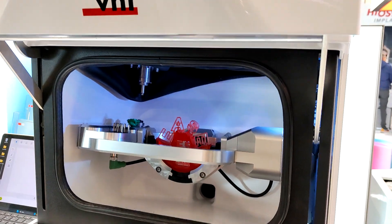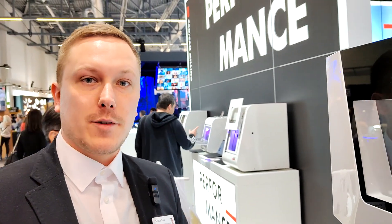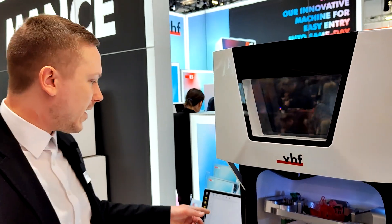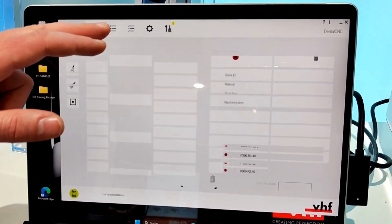Regarding CAM software: at VHF, when you buy a machine, the CAM software is always included for free with no monthly or yearly update fees. Purchasing the E5 includes CAM 8 software, which has been totally redesigned with additional features, a very user-friendly and intuitive design.